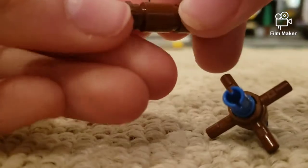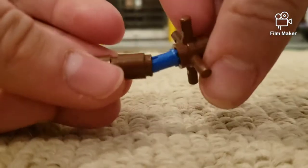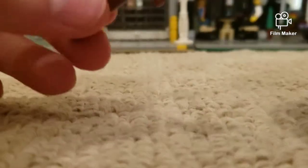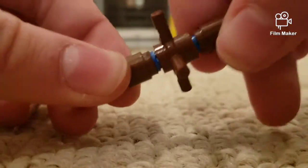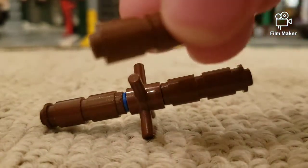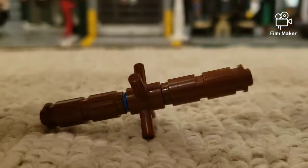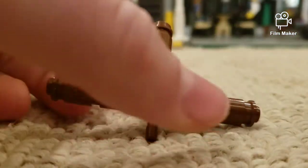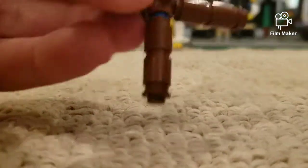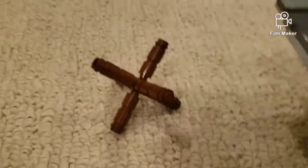Then put this little stud here like so. You're actually only going to need two like that — sorry, I lied. You only need two of that configuration, and then the rest are going to be the same build except you put the stud on the opposite side. Put them right there, and you need four of those — one, two, three, four — and then you have your basic LEGO hedgehog.